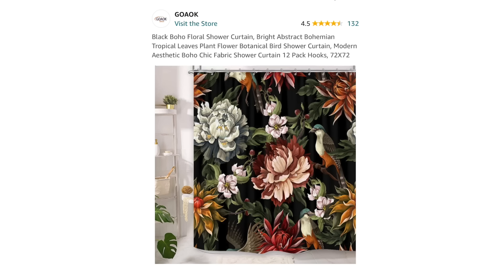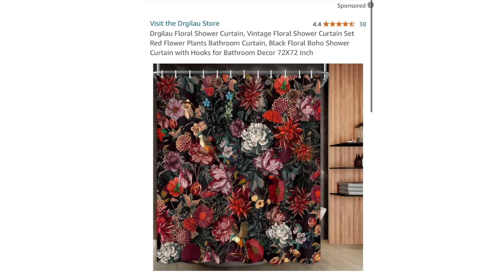Here are some thrifting tricks you're gonna love — the ones you've never seen before. Let's hit it. These are things anybody can find in any thrift store, and of course, it wouldn't be a do-it-on-a-dime video if I didn't share some Dollar Tree ideas.